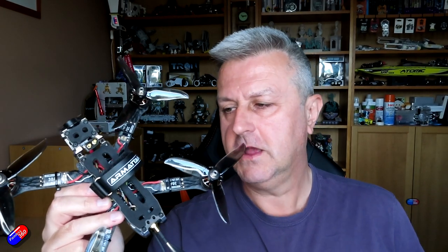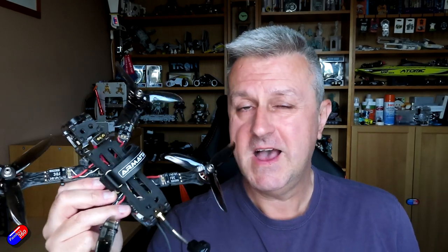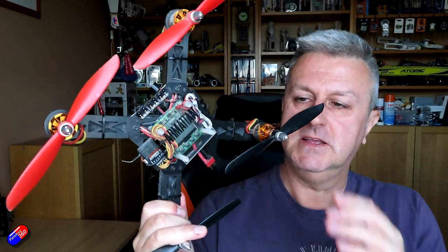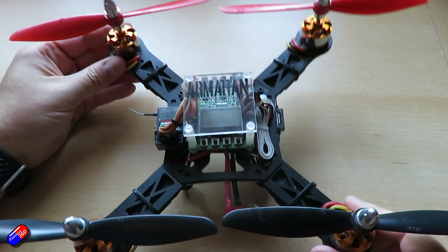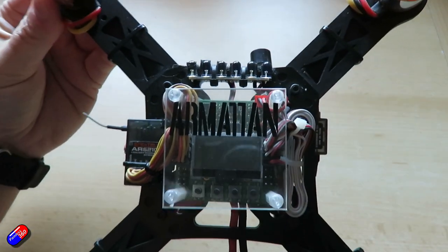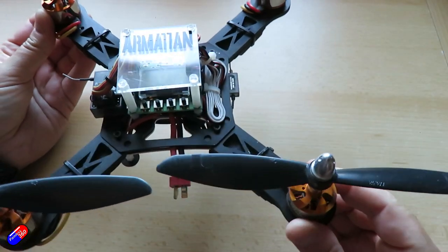Chris has obviously been very busy during the Covid lockdowns coming up with the latest and greatest version. Now I need to say before I get too far into this — I am a fan of Armattan quads. I've been flying them almost as long as I've been flying quadcopters, because my first ever real quadcopter, check this out, is this one here. This was actually built by Chris back in about 2012, probably December 2012. Back then Armattan was just kind of a passion project for Chris, and this is called the CNC 258.